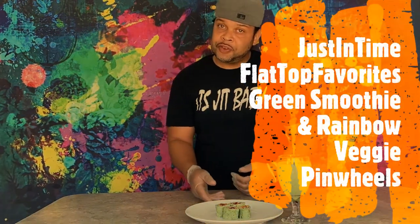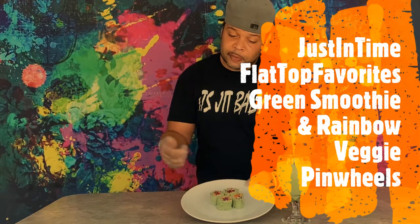We have our green smoothie and our rainbow vegetable pinwheel. There's only one way we end the show — you know what time it is! It's JIT baby — Justin Time, flat top faves — with our healthy meal: vegetable rainbow pinwheels and green smoothie!